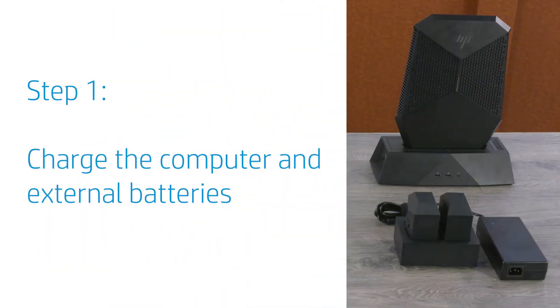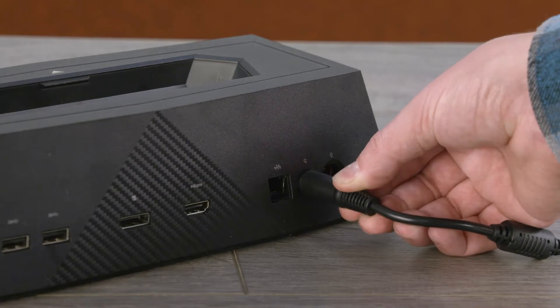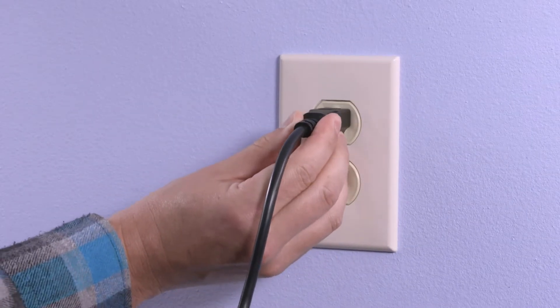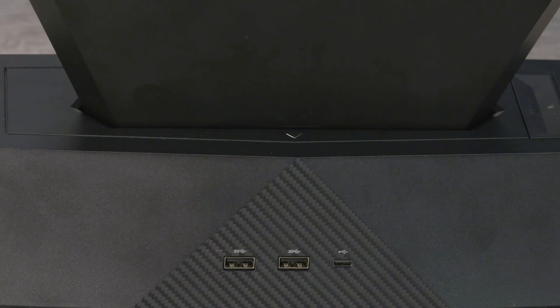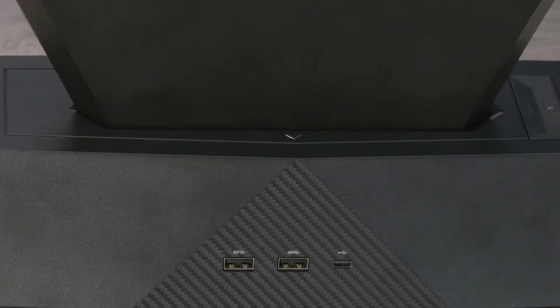The computer must be attached to the docking station with the internal battery fully charged before using it for the first time. Connect the power adapter to the docking station, and then connect the power cord to the power adapter and a wall outlet. Slide the computer into the docking station until it clicks into place. If no light displays, remove and then reinsert the computer into the docking station.